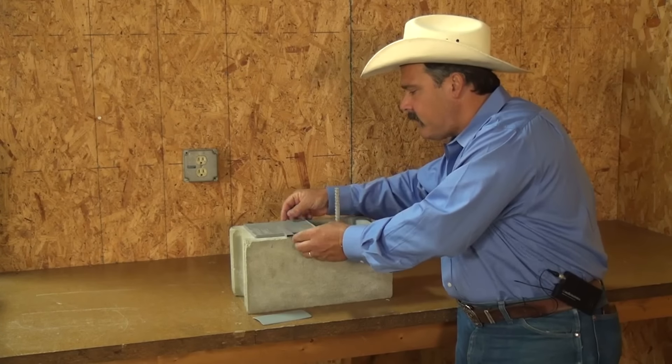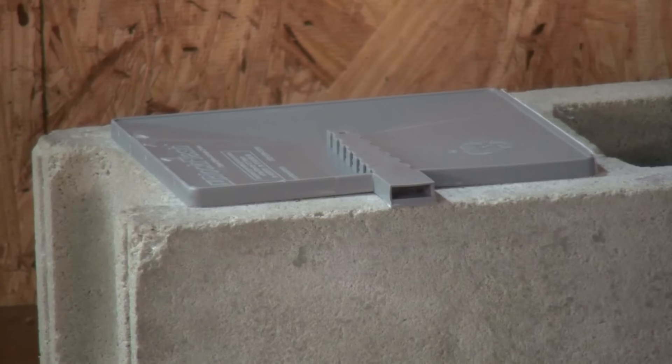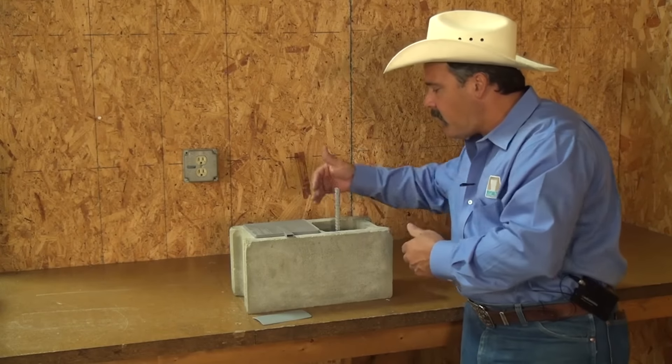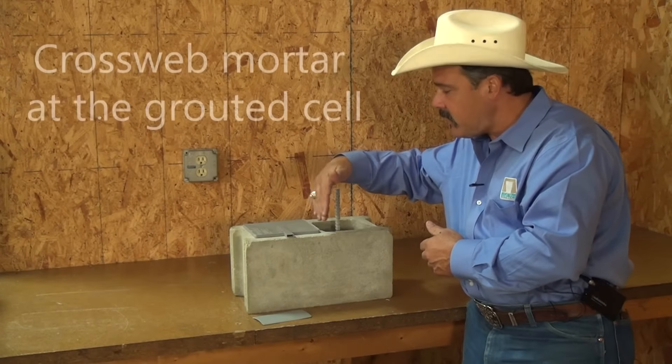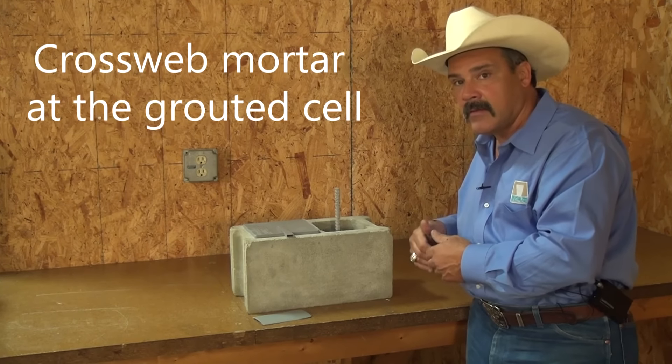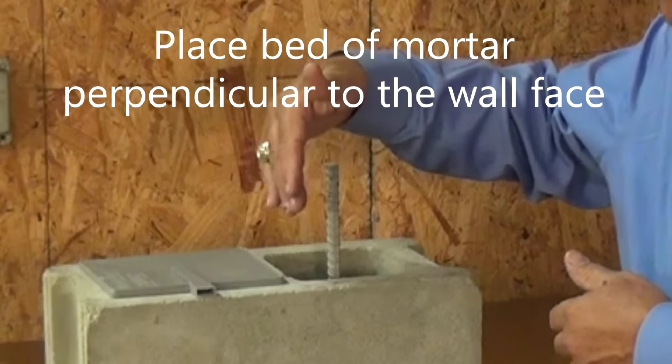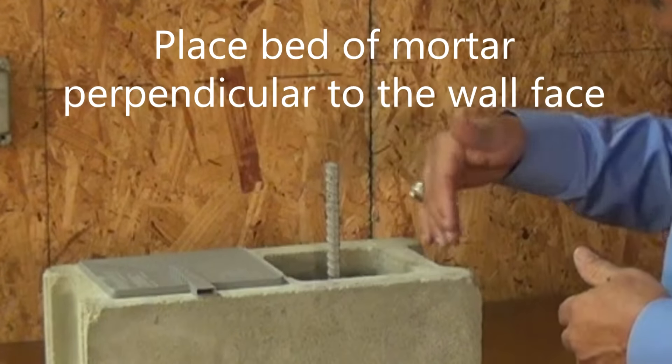So when you set the pan with the tip right against the face of the block, you have this void right here. When you spread your mud, you want to cross-web your mortar at the grouted cell. Cross-webbing your mortar means you're going to place a bed of mortar perpendicular to the face of the wall.